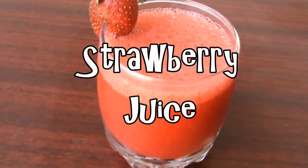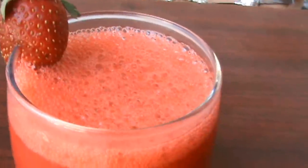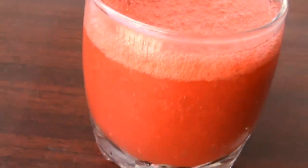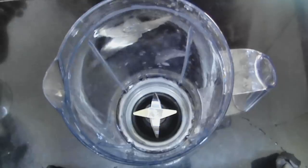Hey guys, in this video I'm going to show you how to make this super yummy strawberry juice that I make for myself and I absolutely love it. These are the ingredients you'll need to make the strawberry juice.